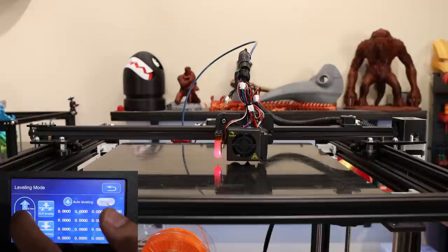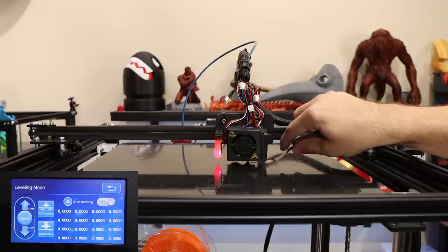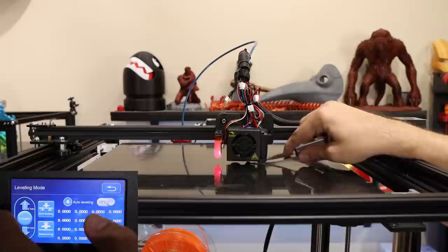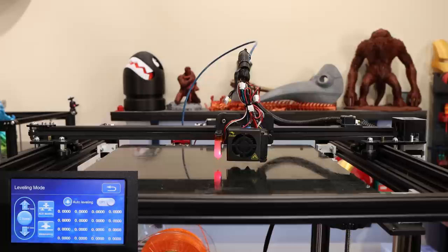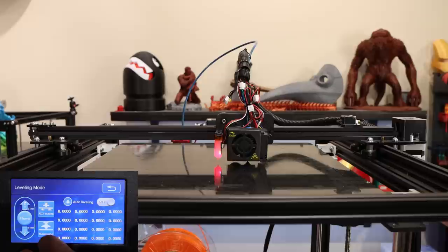I'm going to hit Z home and let it rehome. If everything worked correctly, it should leave the same exact gap when it comes back. It's a little tighter than I left it, so I'll increase the gap again with Z plus, then hit Z home again and see if it reproduces this time. You don't have to accept where it lands — do it again until you're happy and it's reproducible. Two times in and we're getting what we expect. We are ready for the aux leveling procedure.